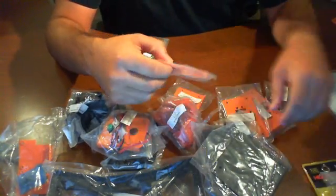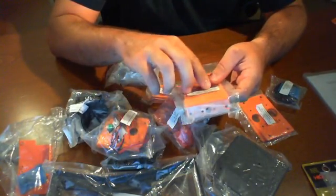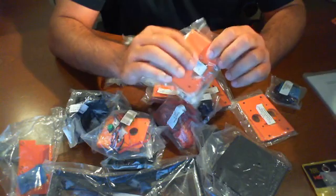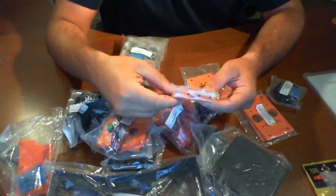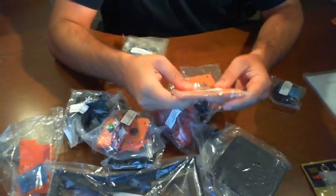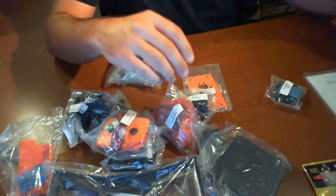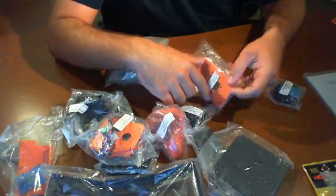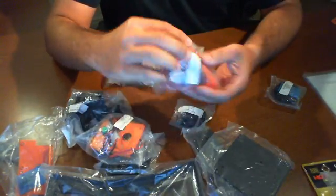We have a bunch of sensor mounts. Here we have the ultrasonic sensor mounting kit, and here we have the rear IR mounting kit — really nice. Over here, more ultrasonic sensors. And a pan-tilt bracket, so this looks like it's going to house a servo of some sort.